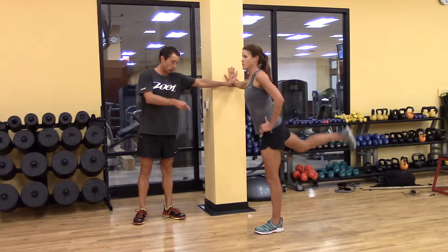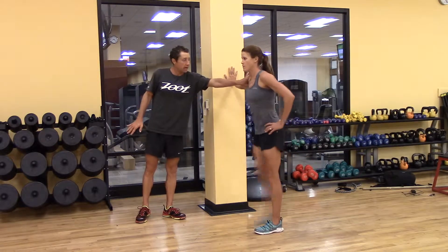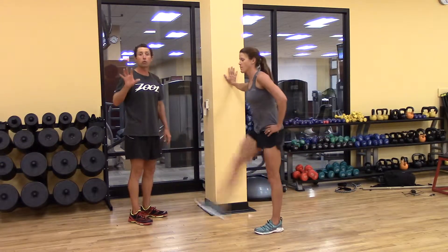She has her anchor leg completely neutral, toes forward. The anchor arm is completely extended, hand on the hip, and she's just whipping that leg back and forth within reason.